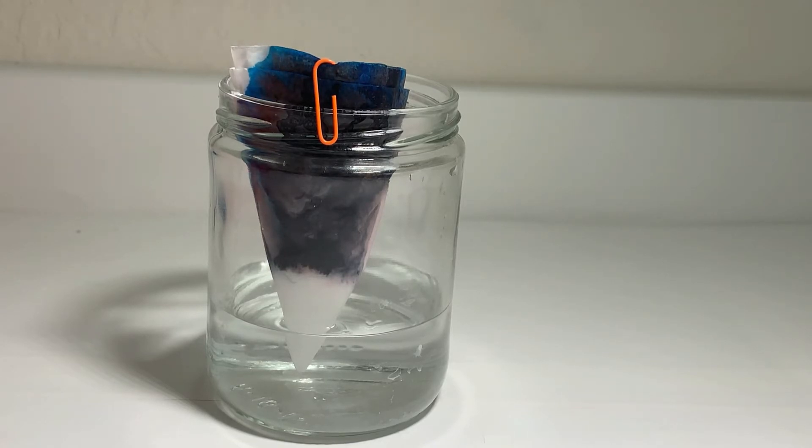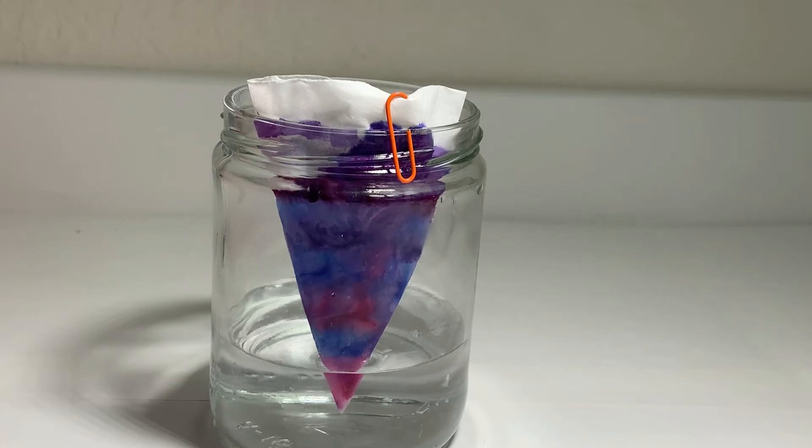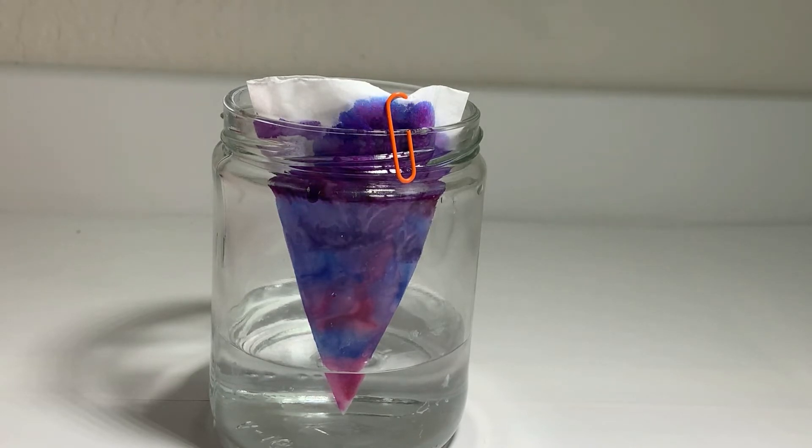Here we can see all of the different colors separating. The reason for this is capillary action and the different chemicals in the pens. If you want to learn more about chromatography, be sure to click the link in the description box below.